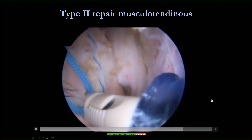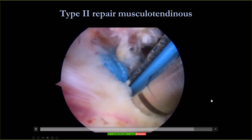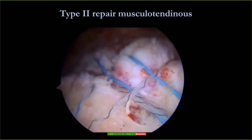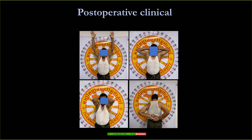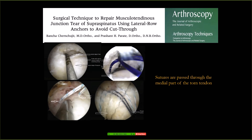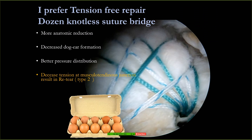We used a triple load Y-knot and also pop lock for the revision. After that, the patient had good results and the MRI shows it healed nicely. This is the knotless suture bridge, and we published this article on the technique to repair the musculotendinous tear, or type 2 tear, reported in the arthroscopic technique journal.